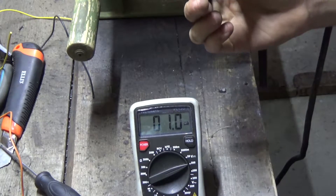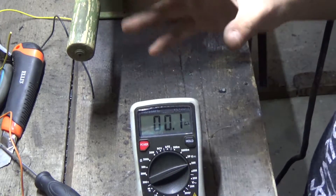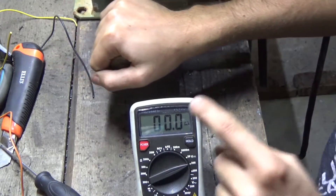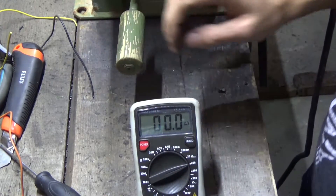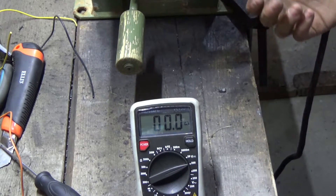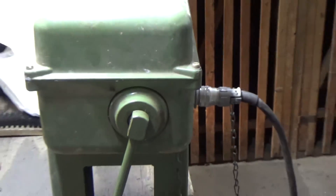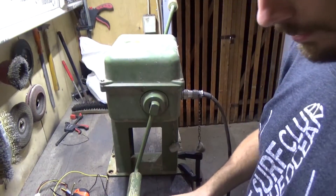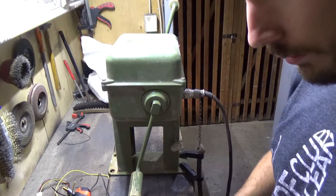We are generating DC current here. If you notice, the voltage slowly dropped without turning the handle — that means it probably has some capacitors inside. I'm not sure if that's a good thing since they are old now. We'll take a look inside later. Now that we know our polarity, let's hook up our display.